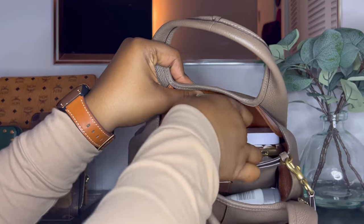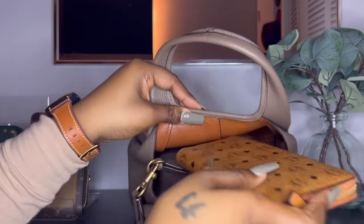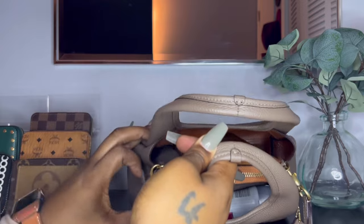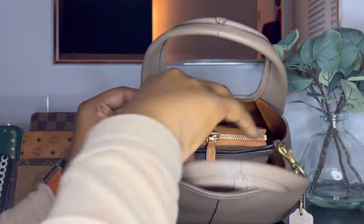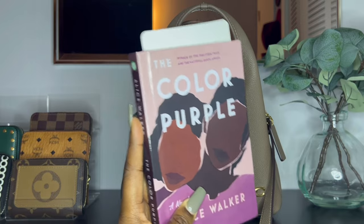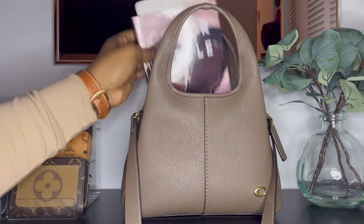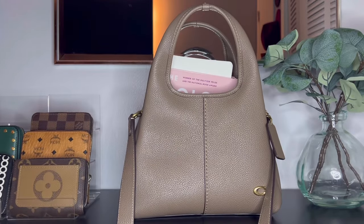I also received a question about whether a full-size wallet will fit. Here is my full-size MCM wallet — it will fit inside standing up, but it will be sticking out the top of the bag. Even if you place it sideways it still sticks out. I was also asked if a book will fit — here is 'The Color Purple' by Alice Walker. It does fit inside, but it also sticks out the top, just like the full-size wallet.